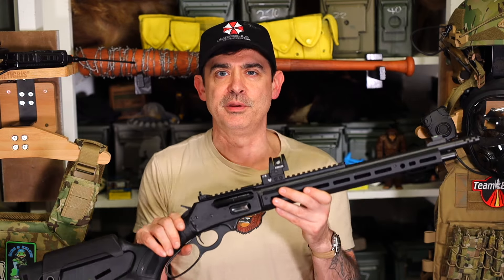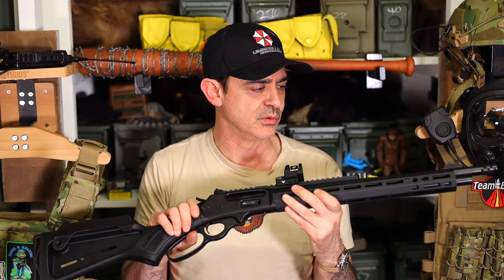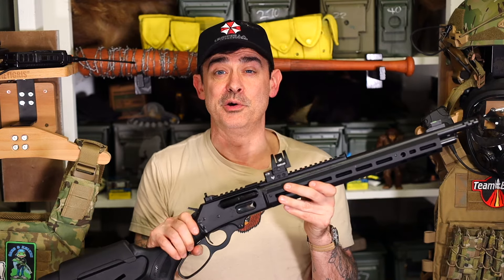But yeah, you just can't beat this. Let me know what you guys think — I'll be doing some more videos on it, including a comparison to the Henry. Just a great rifle.